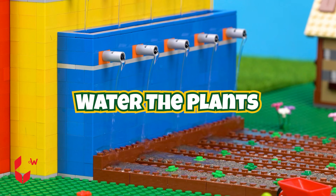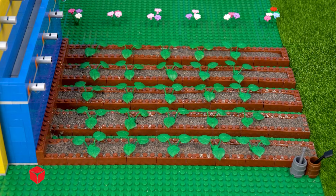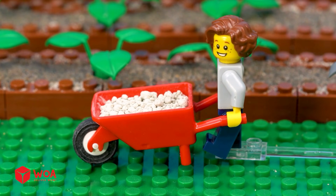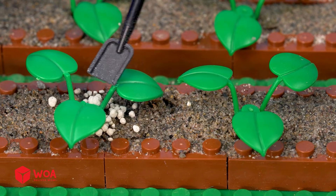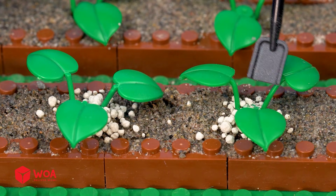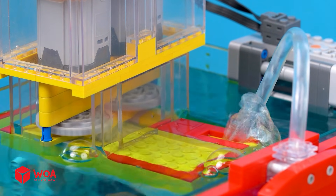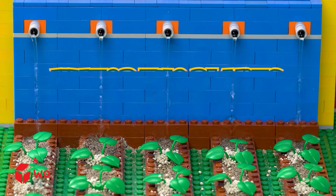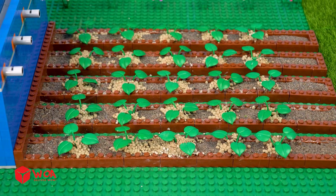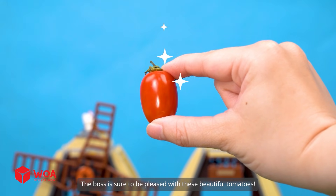Water the plants. It's time to provide nutrients for the plants. Done with the feeding, time for the watering. Water the plants. I have a plentiful harvest — the boss is sure to be pleased with these beautiful tomatoes.